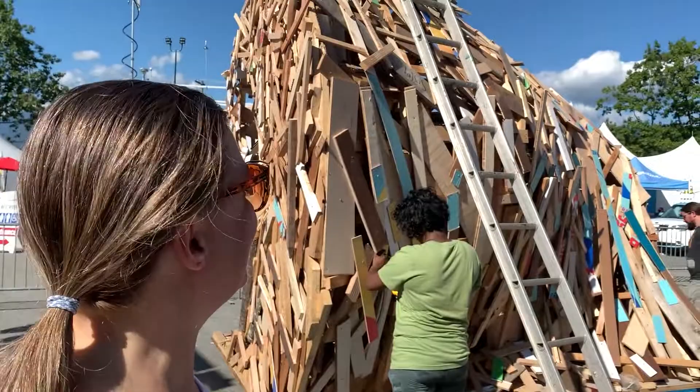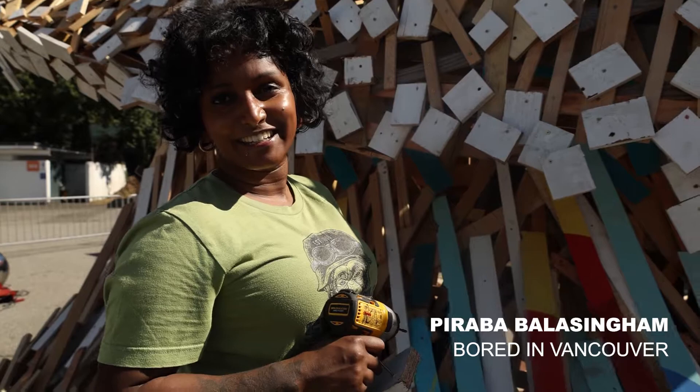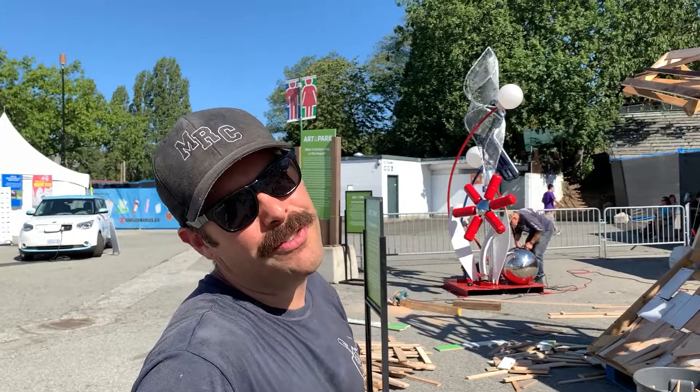I just saw him putting a casting call out for building this installation. It's always been a dream of mine to work on a Burning Man installation. He said, can I work with you? Yeah, sure. I love to make beautiful art, and it's coming together. Great team, great day. And I love waves.